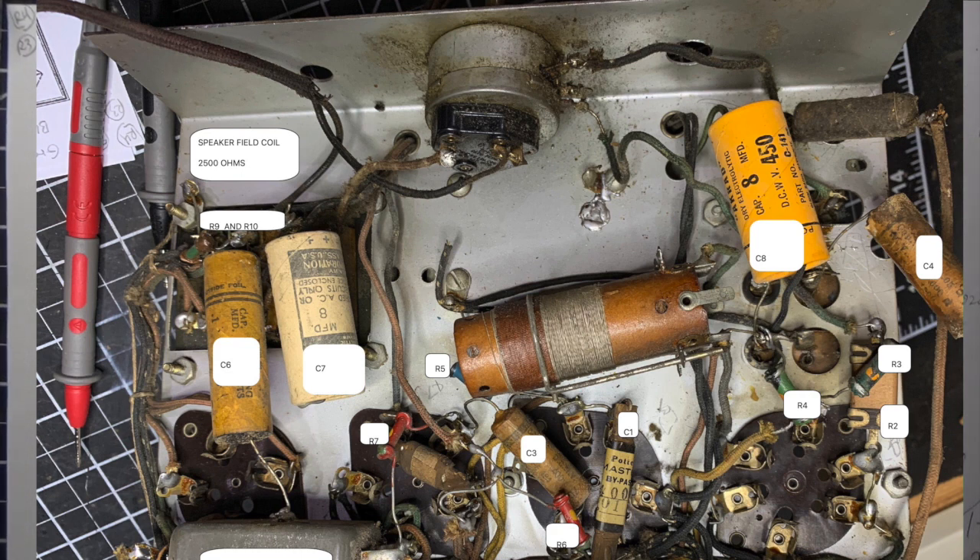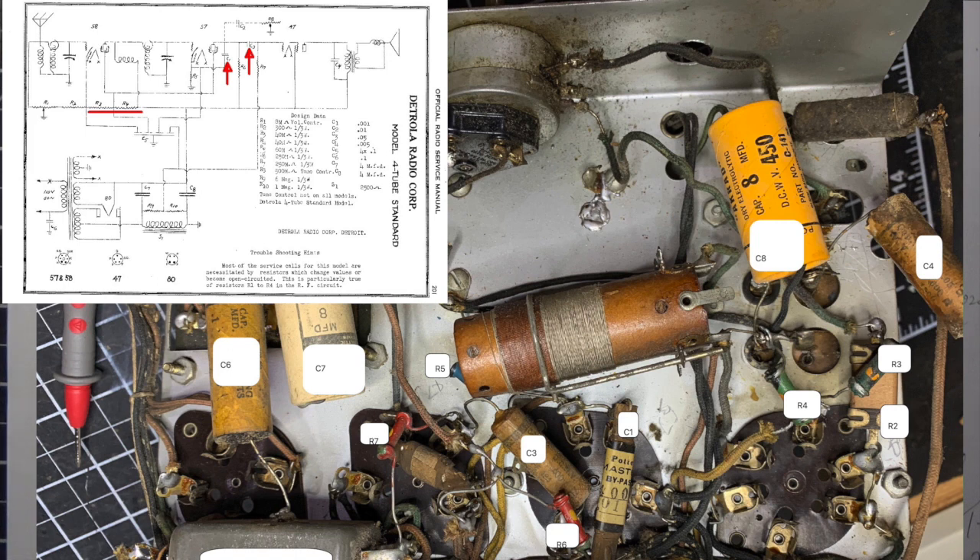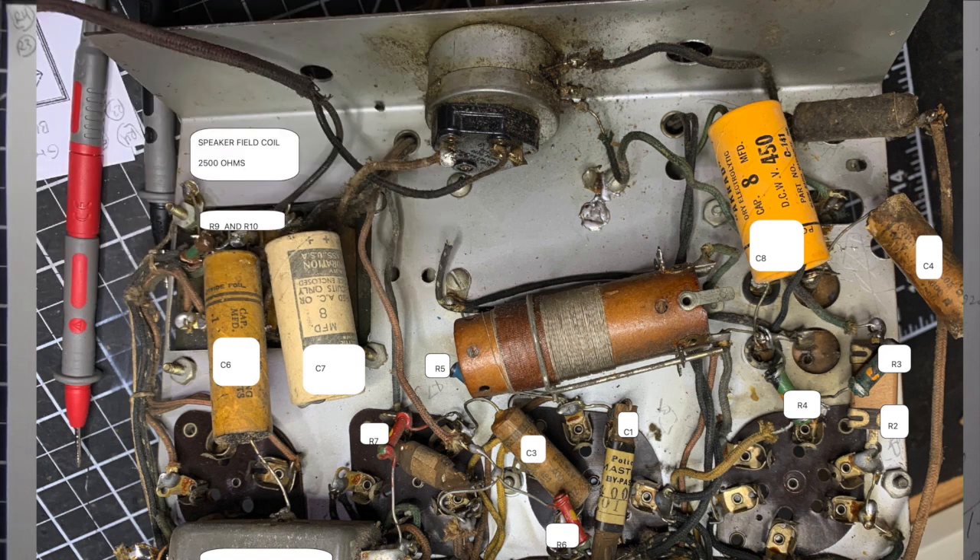I was able to trace the output transformer back because when you look at what's connected to it — you've got a green dog bone, the orange electrolytic cap, a blue dog bone, and a wire-wound resistor which is about 300 ohms — and if you look at the schematic, everything kind of ties back to that. I measured the field coil as well: on the schematic it's supposed to be 2500 ohms, and that's exactly what mine is. So now I know I definitely have the Detrola four tube standard TRF set and I can start working on this thing, because I do have a bunch of disconnected wires.